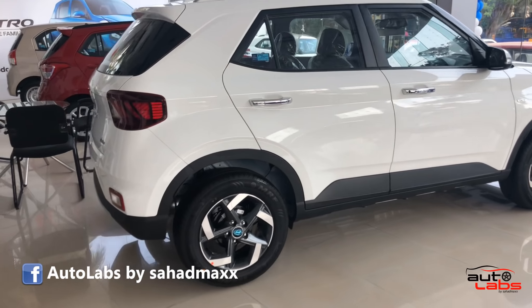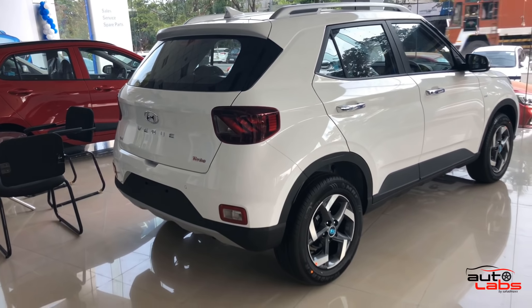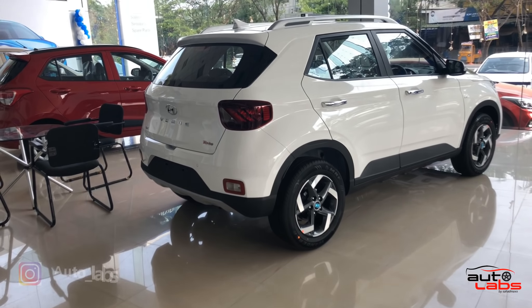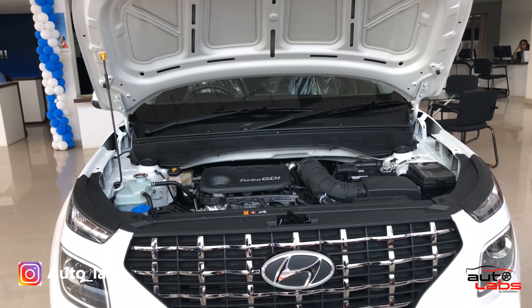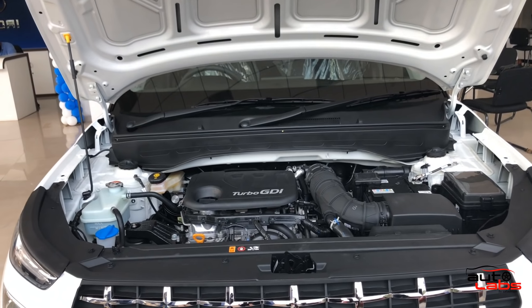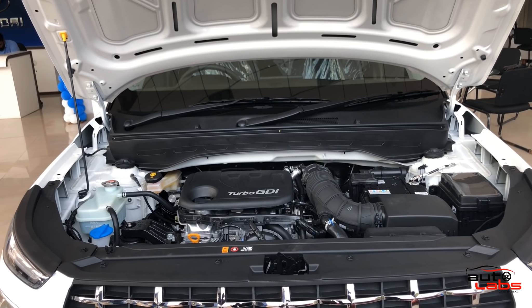This is the top-end SX option. There are three engine options: a 1L petrol engine, a 1.2L petrol engine, and a 1.4L diesel engine.